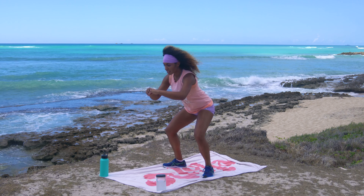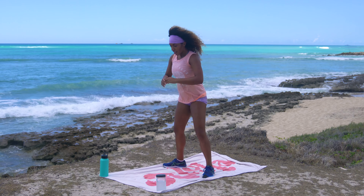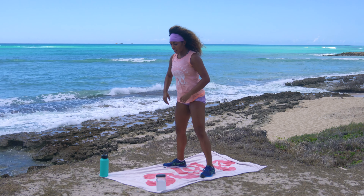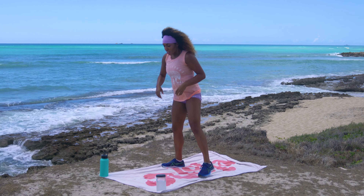We're going to do five more at your regular tempo. Stick it down — one, two, three, four, and five. Beautiful team, shake it up.